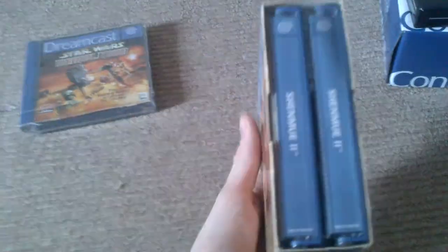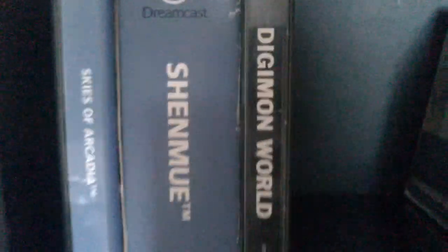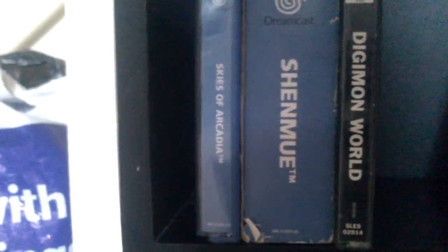Next one is Shenmue 2. The outer cardboard sleeve is a little bit tatty but this was £20 including postage. I was not going to say no to that. I've never owned Shenmue 2 in my life. I do have Shenmue 1 sitting snug next to my Skies of Arcadia and Digimon World.